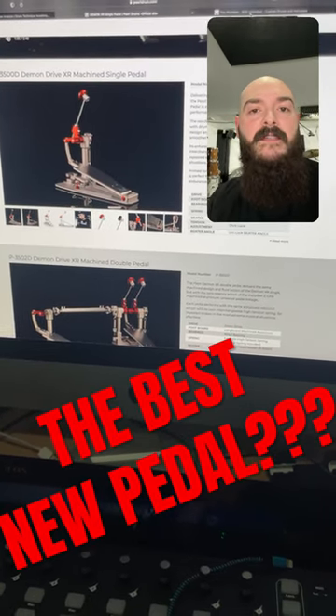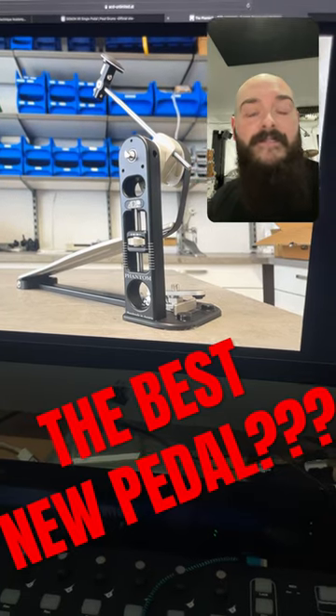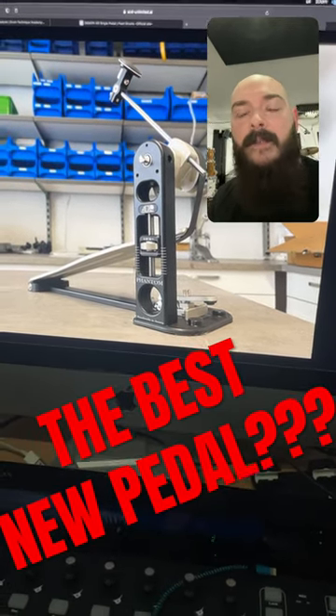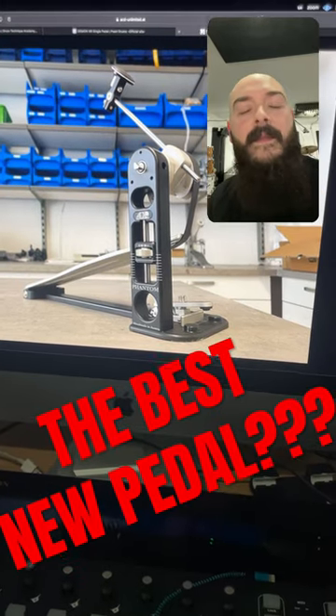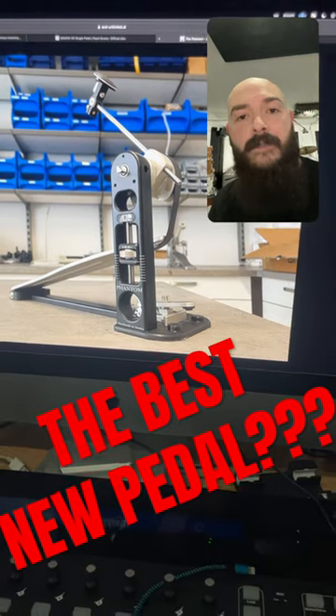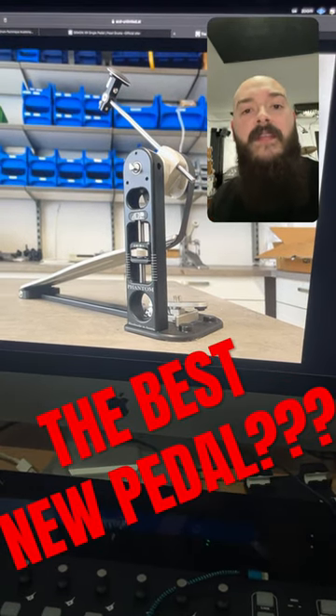Instead of arguing, I want to offer an alternative. ACD Unlimited have just released the Phantom series pedals. These are handmade, completely CNC machined aluminium pedals made in Austria, to the same standard, build quality, and feel as the Darwin FTW pedals, but with fewer features, making them more affordable.